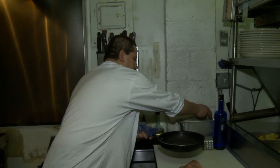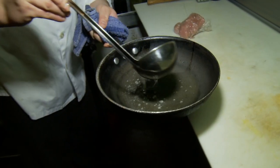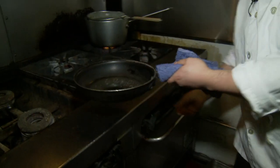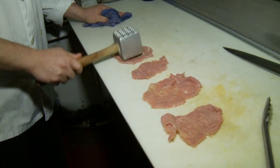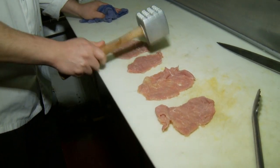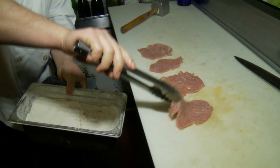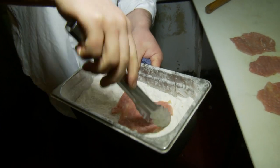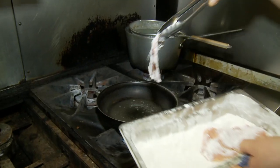Okay, first I put a little olive oil. Now you put the fire in there. This is the veal. A little flour in there. Let me take a little flour, just like this. Now I put it in the pan.